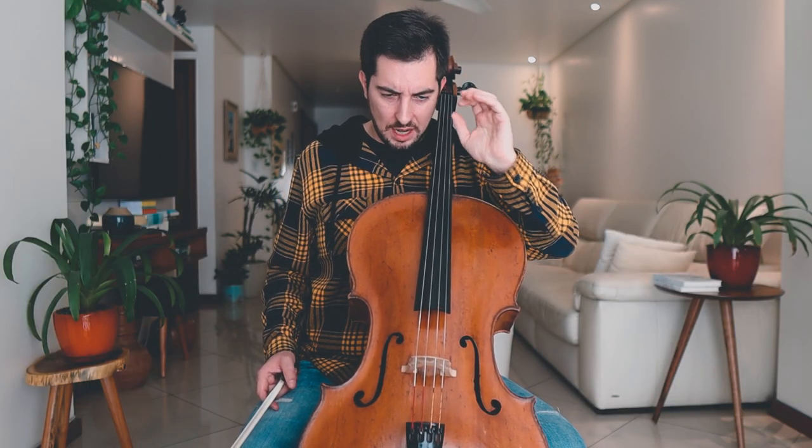Now the last thing for today's exercise, and probably one of the most important things for great, accurate, and clean shifting: left hand anticipation and left hand articulation — two things in one. Left hand anticipation means you need to prepare your left hand in advance in order to hit the next note accurately. Let me show you an example.